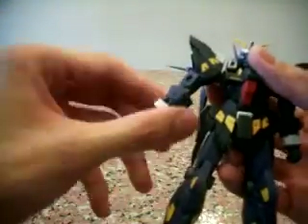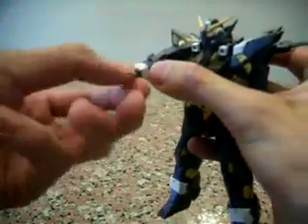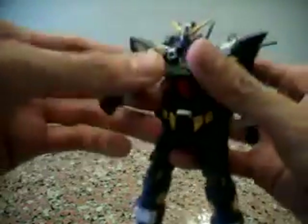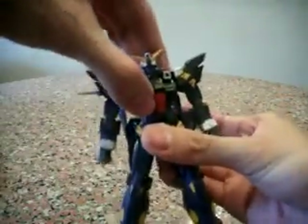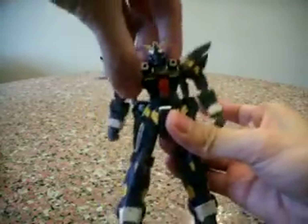Arms-wise, he can rotate 360 degrees. Single jointed elbow — you can move it this much. Wrist has 360-degree motion. His waist is very mobile — you can actually turn him 360 degrees, and there's sideways motion as well.